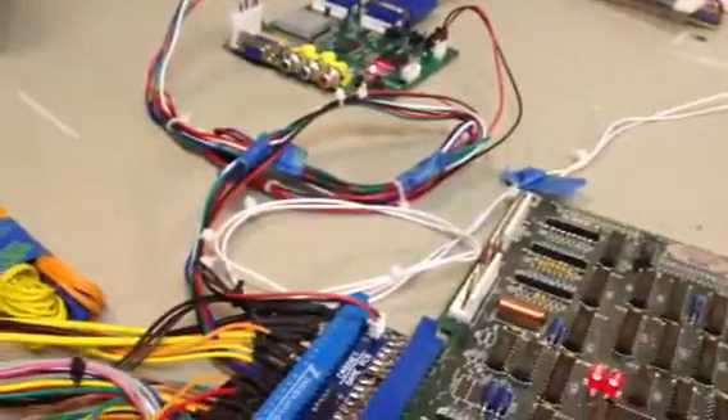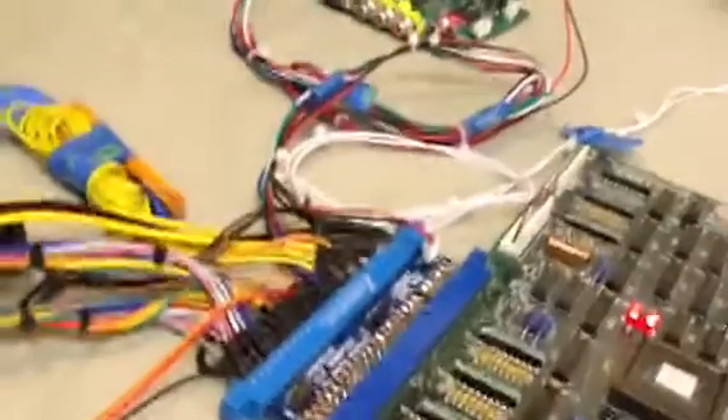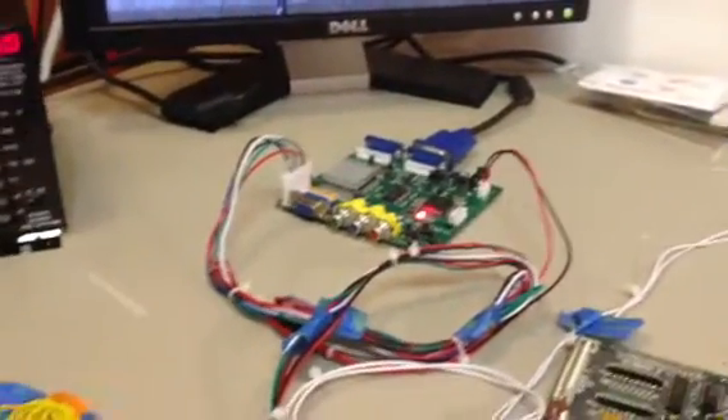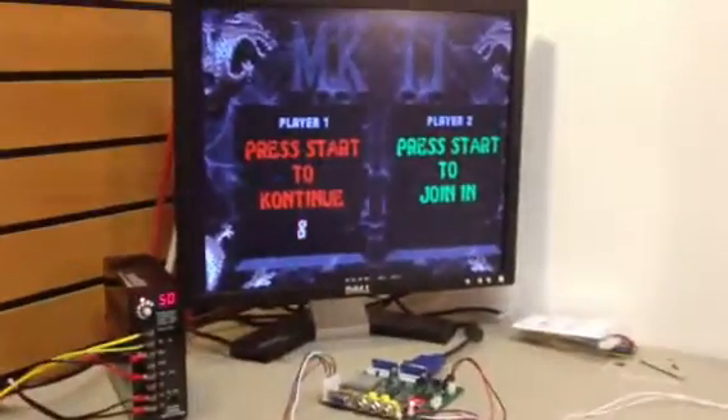The only thing I did maybe differently is I did hook the 5 volts to the special connector from Paradise. I did not buy my converter from Paradise though. And I'm using a pajama harness directly to it with no adapters. So hopefully that's helpful — it's cool.